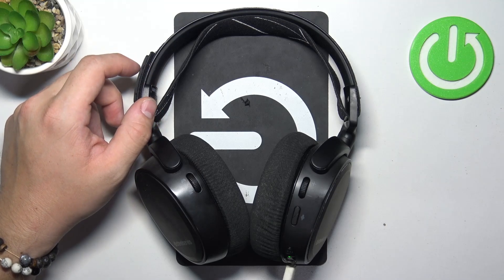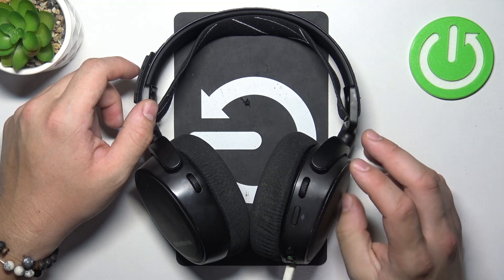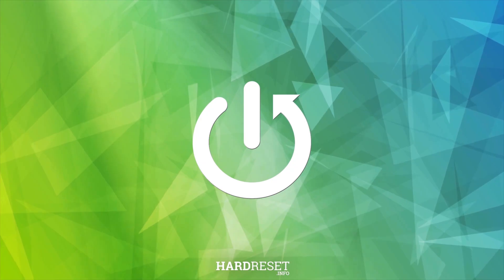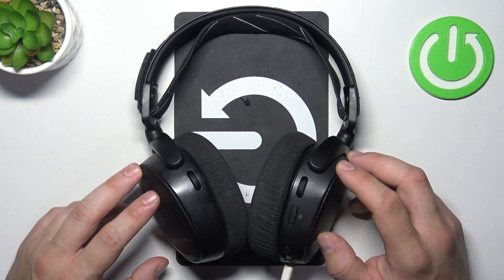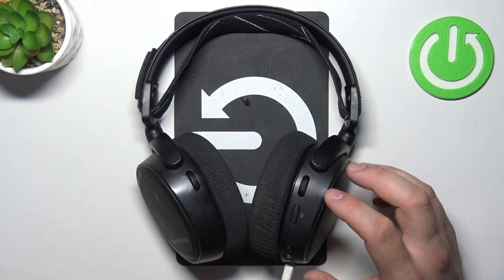Hello, in front of me I've got SteelSeries Arctis 9X. In this video I'll show you how to pair it with PC. In the beginning, make sure you've got the Xbox wireless adapter connected to your PC. Without this adapter you can't pair your headphones with the PC.